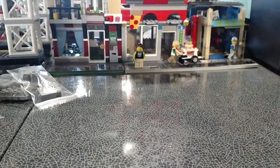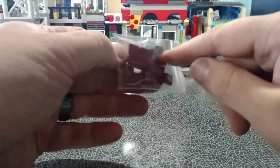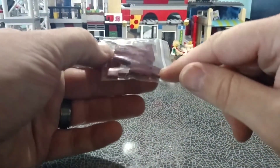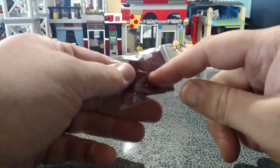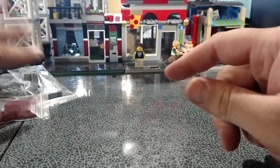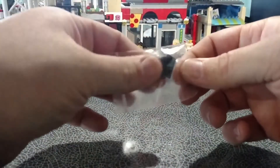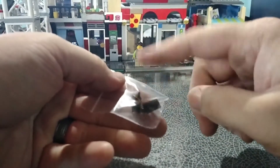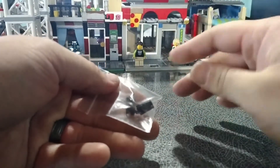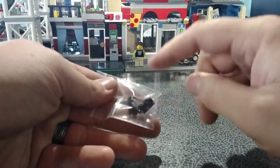I don't remember how many I got — I grabbed what he had. I got dark red tiles — one-by-two and one-by-one — that is for the roads and possibly for the Fire Brigade, for the detail on the second floor. I don't know how many of those I need. Then I got a couple of these hinge plates in black — that is for the greenhouse next to the flower shop.